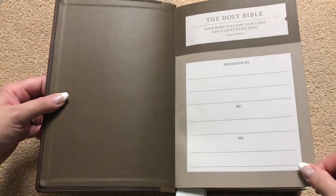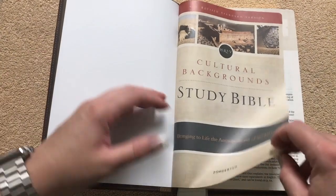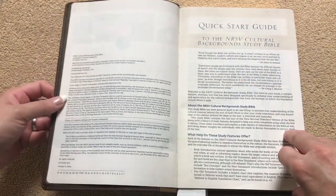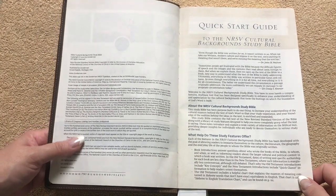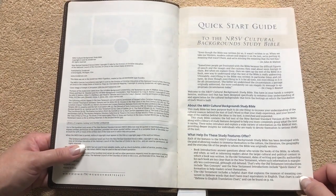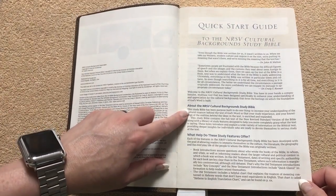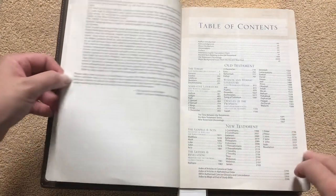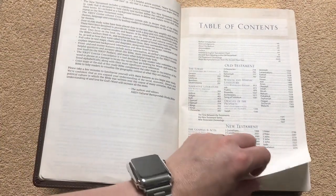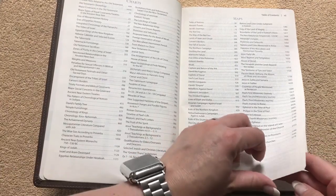On the inside we're just going to have a paper paste-down liner. We've got our presentation page and then we get into the title pages. There's a quick start guide, so if you get one of these Bibles, take the time to spend in these front few pages. It talks about this particular study Bible and what help the study features offer. We've got a table of contents, a list of all of the charts, and a list of all of the maps.